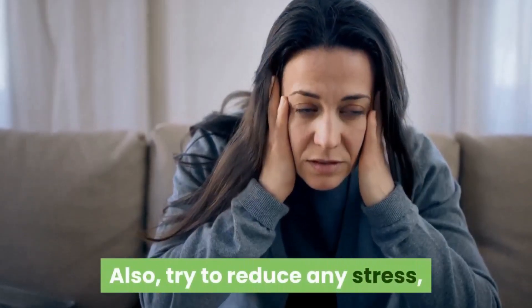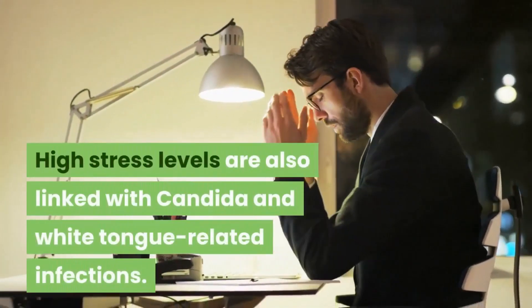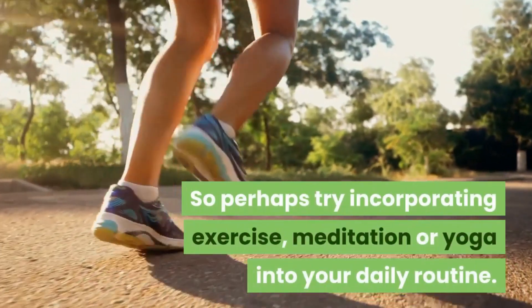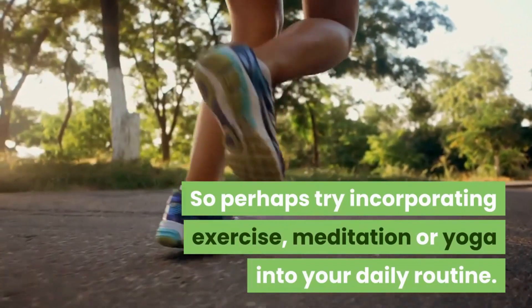Also try to reduce any stress, since high stress levels are also linked with candida and white tongue related infections. Perhaps try incorporating exercise, meditation, or even yoga into your daily routine.